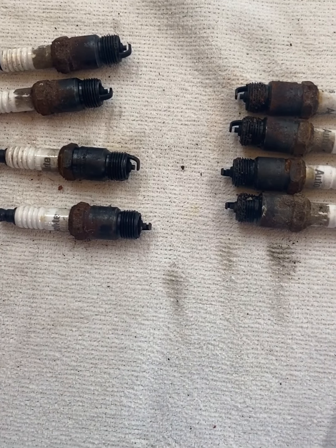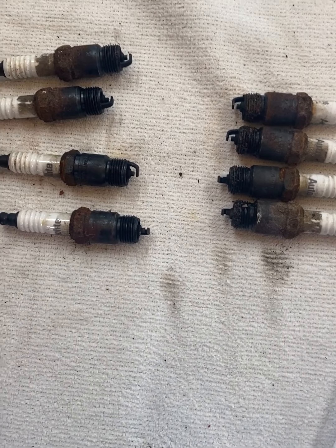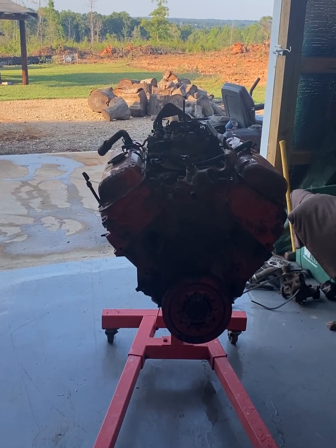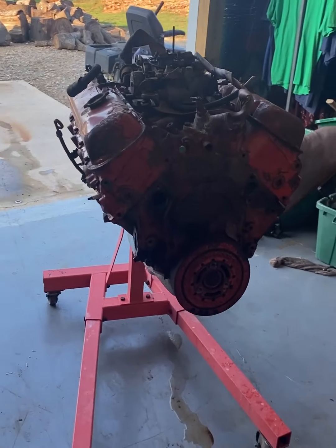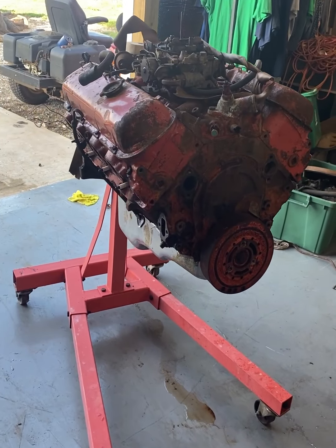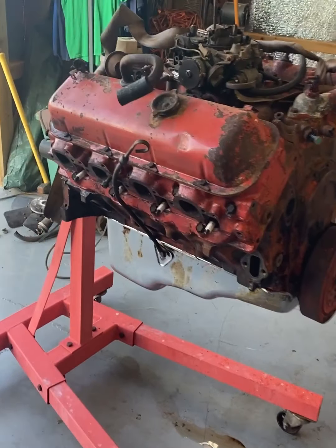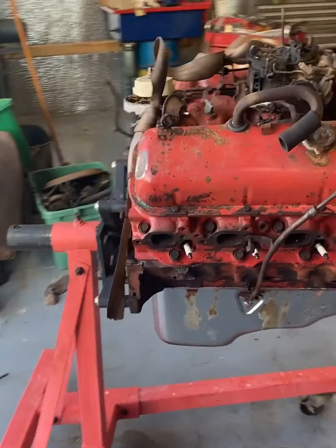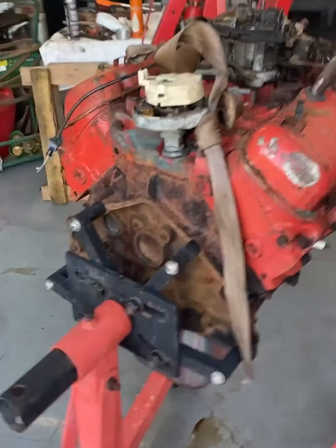All four plugs that came out of the motor look good, like it's been running good. We've got the engine on the engine stand now and got a lot of stuff off of it.